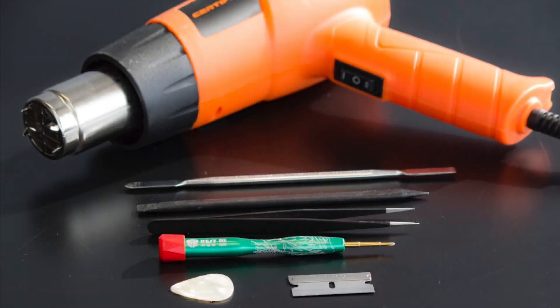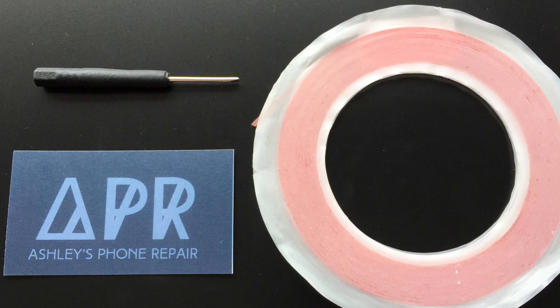Here are the tools that you'll need: a heat gun, a metal spudger, a plastic spudger, some tweezers, a Phillips screwdriver, a flathead screwdriver, some double-sided adhesive, as well as a few cards and a razor blade.